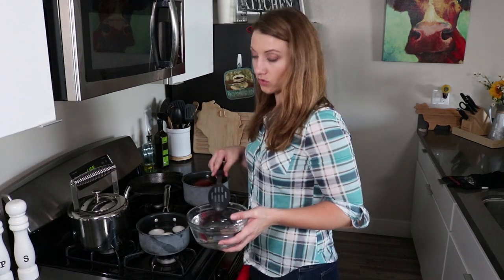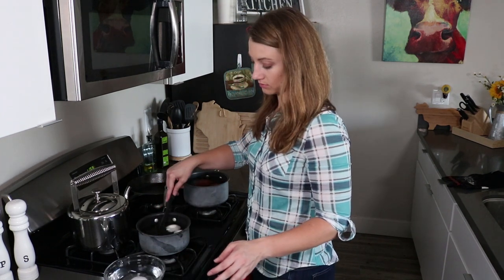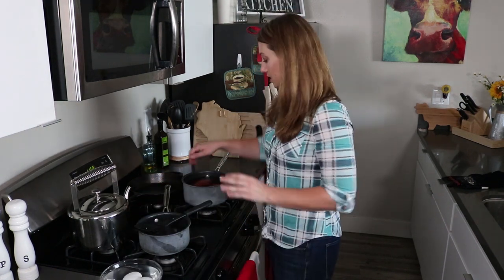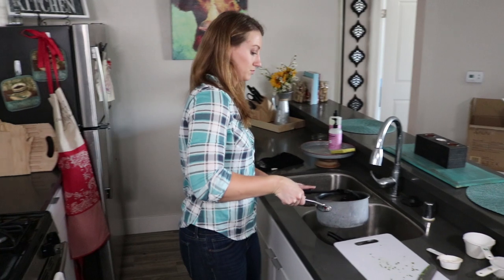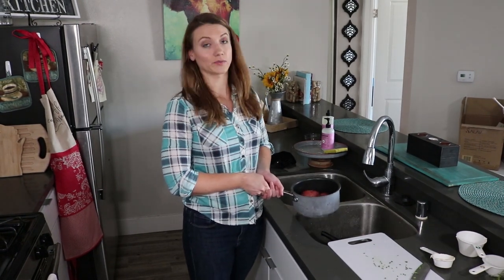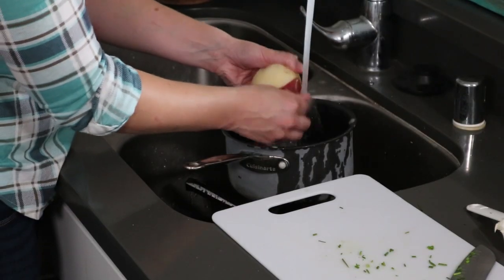For the eggs, I have cold water here and we're just gonna scoop the eggs out and put them in the cold water because that will stop the cooking. Then the potatoes — put them over here and just drain. We're actually gonna peel the potatoes and the easiest way is to run cold water over them while you're peeling. It kind of goes easier — you can see it just rubs right off.